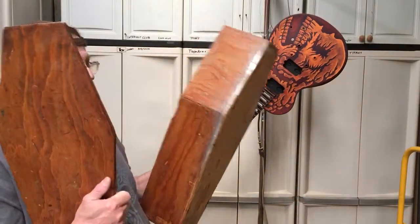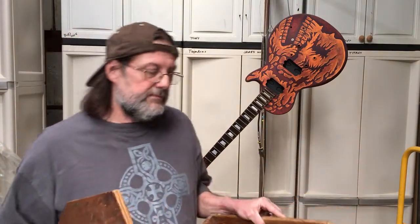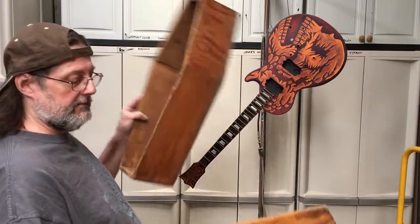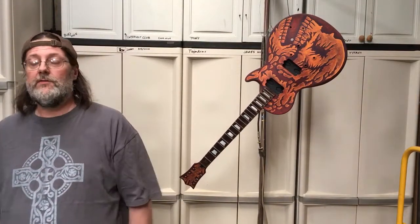And once in a while we'll do some weird things, like this coffin I got out of the trash. We're going to take it apart, strip it down, put it back together, and turn it into a really cool whiskey cabinet. That's coming up sometime this summer. All right, God bless you, the Lord keep you safe, and have a great day.